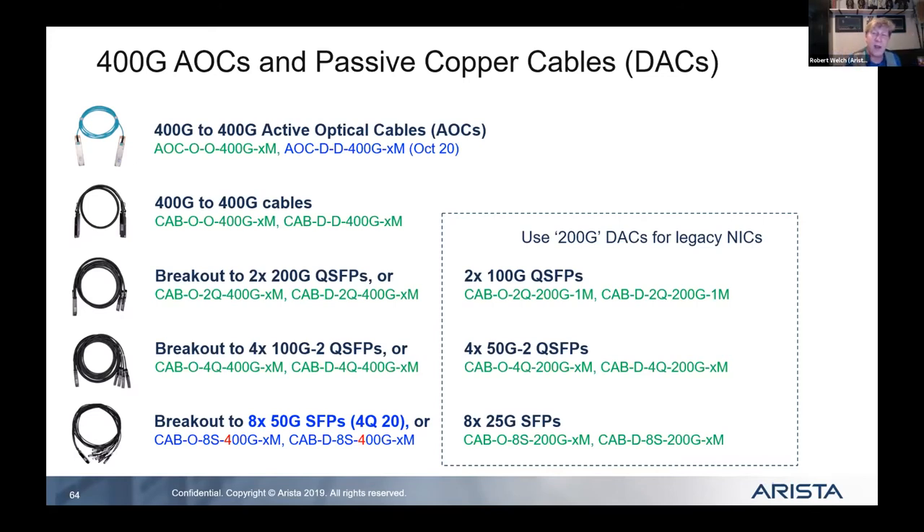What I recommend is something called an Active Optical Cable — AOC. It comes with a fixed connection at a certain rate, plugs in, and gives you a fiber connection. This gives you economies of scale from both a performance and cost perspective.